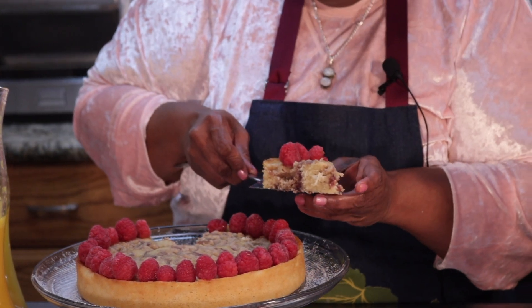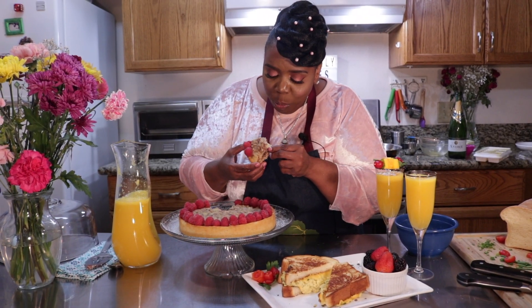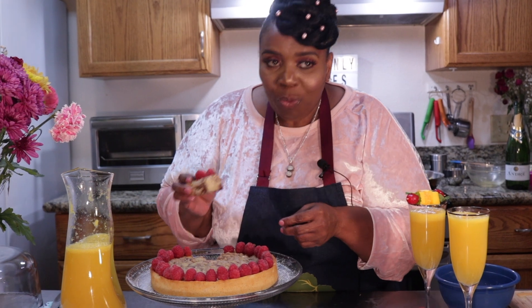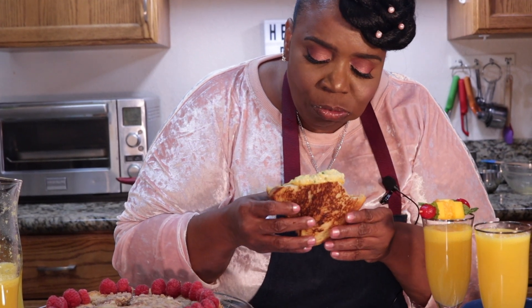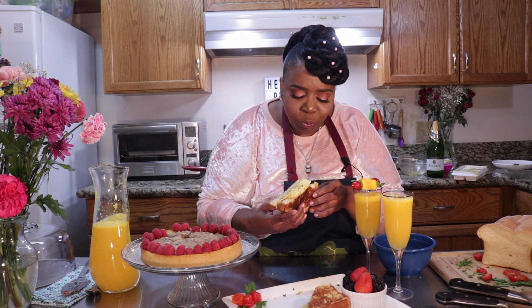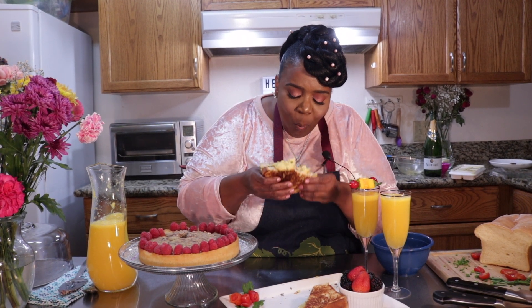It looks delicious — I've got to try it. Mmm, it's nice and moist and fruity and cinnamon-y and delicious. I'm going to eat this sandwich too — look at that. Let me taste it. Mmm, I think I want this sandwich better than the cake. The eggs are soft and creamy and the bread is soft but it's crunchy. I wish I could get a bite of that.